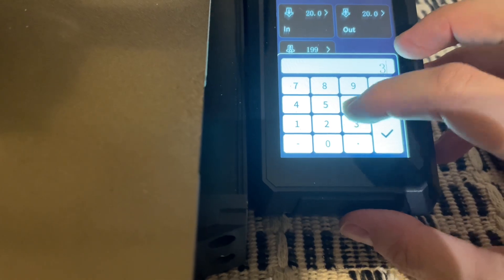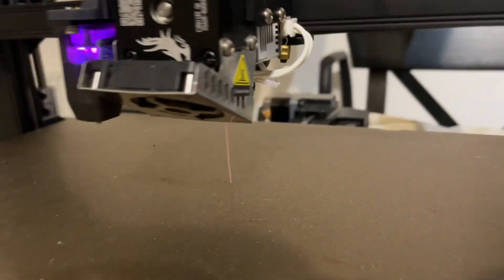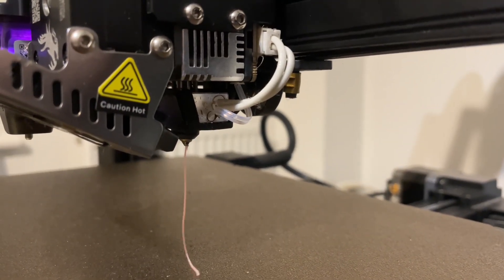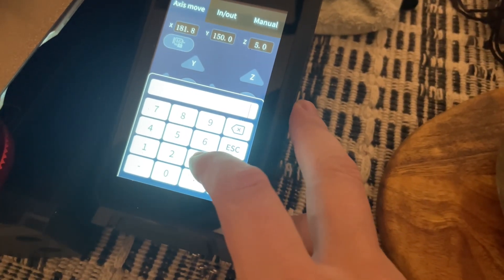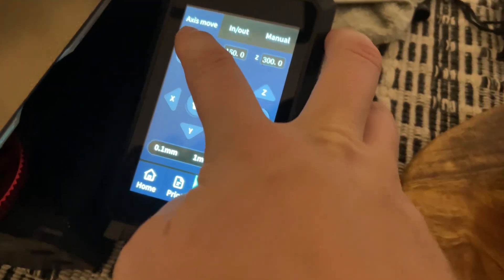The final test is with some filament — feed the filament in, try extruding again, and hopefully it will start coming out of the nozzle just like that. So that's a quick and easy fix. The wire itself is not too cheap — I'll put the links in the description — but it's better than replacing the motherboard or the extruder.